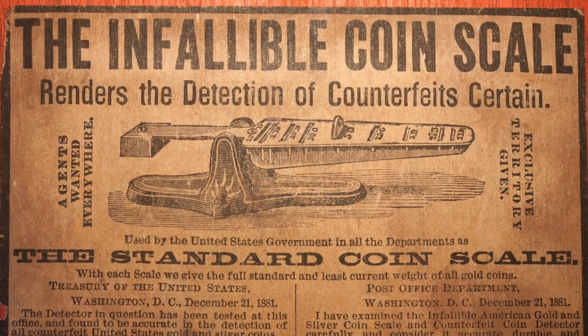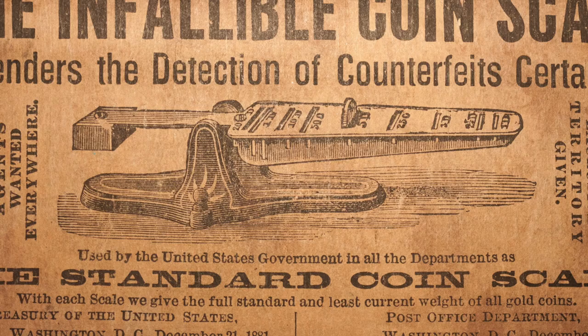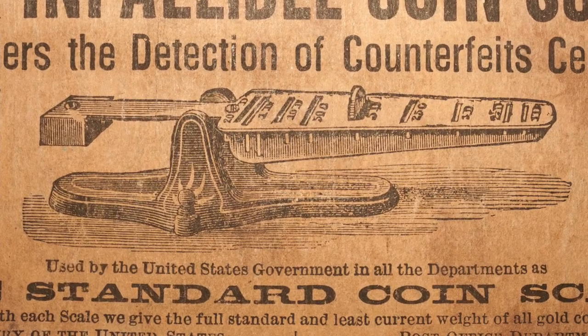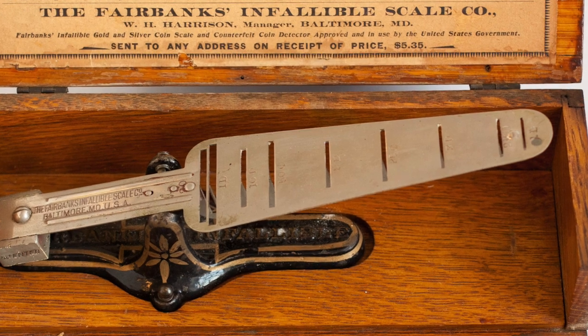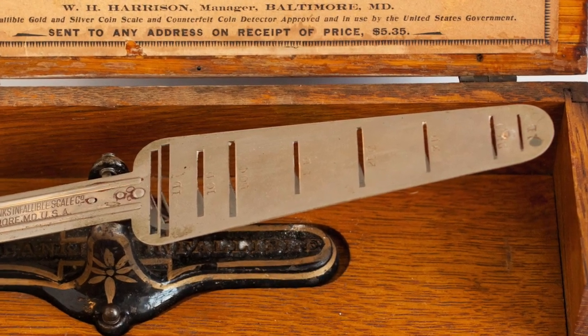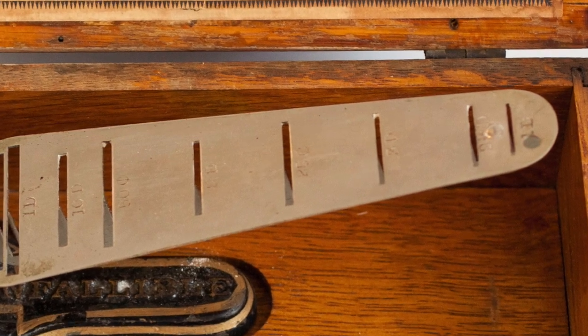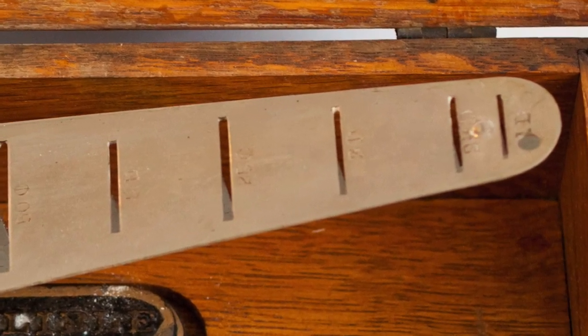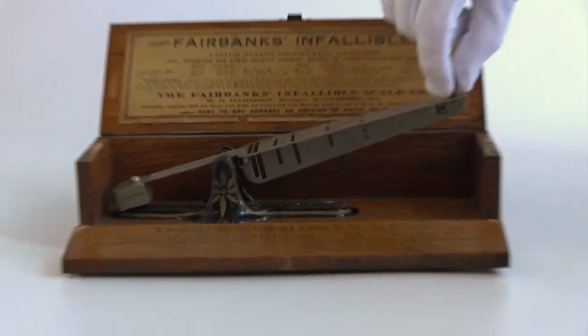Of course, if one was going to pay the advertised price of $5.35 for the device, it was likely to have been used to evaluate higher value gold coinage. A quarter was actually the lowest denomination that the Fairbanks scale was equipped to handle, but it had slots for the full range of American gold coinage from the $20 double eagle to the tiny and little-circulated gold dollar, for which an additional weight needed to be added to the arm.